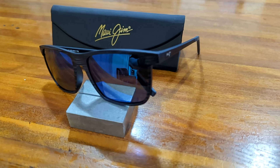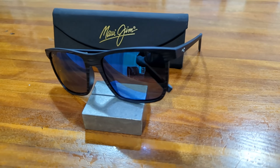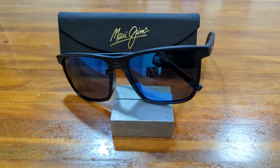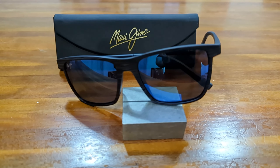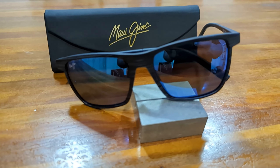Should you buy them? The One Way is nicely styled and the frame is light and super comfortable, while not feeling flimsy like some of the other sport rimless models in Maui Jim's range. The lenses, being super thin glass, are high quality as always, and the Blue Hawaii is one of my favorites.